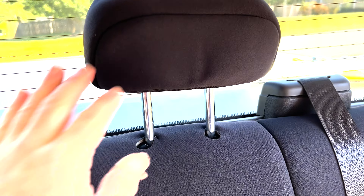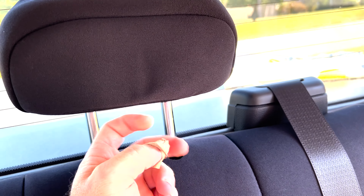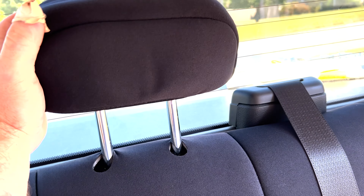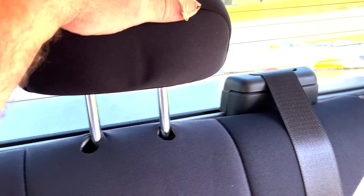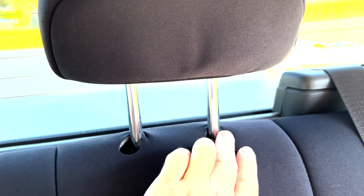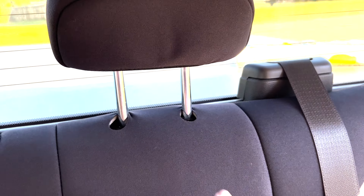With the headrests, the bonnet just slips over the top. There's just elastic here — no straps or Velcro. And once you put that little bonnet on, you can slide this guy back down into position.